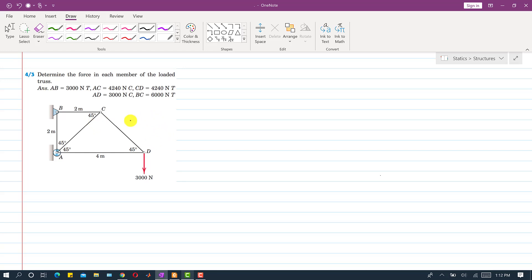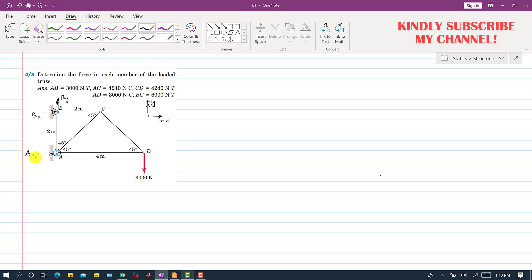First I will find the reactions. Here we have a pin joint so there will be two reactions. Let's say one reaction is Ax acting in the positive x direction and another reaction By acting in the positive y direction. Similarly, here we have a roller support so there will be only one reaction, and let's say this is Bx.